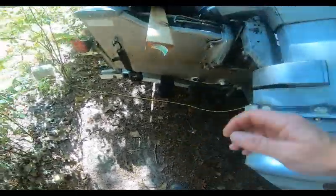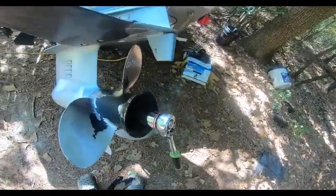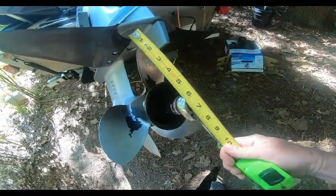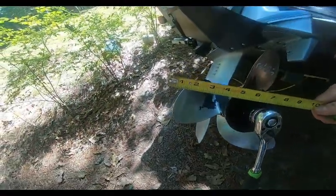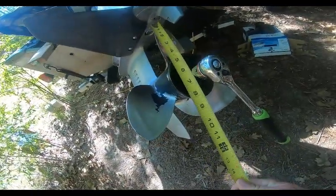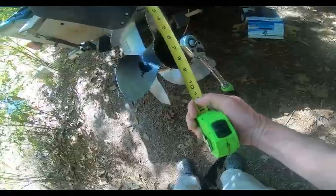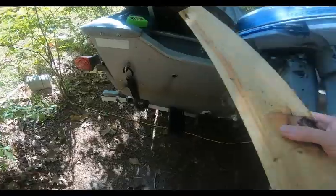A little bit about props from my research: 12.25 — that's the diameter. The radius is from the center to the blade tip, so if you measure that to the outside it would be 6 inches. The diameter, which is the full distance across, would be 12 and a quarter inches.